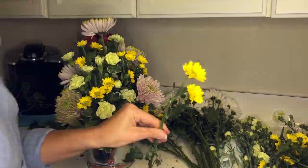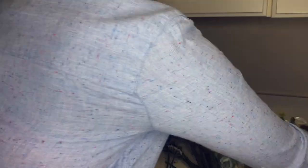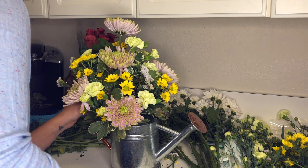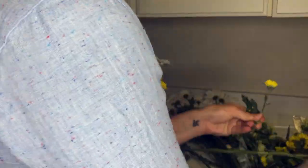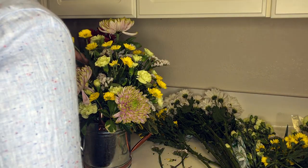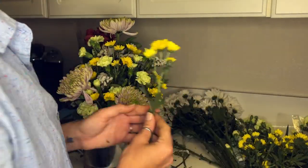Now that I have my other flowers evenly spread throughout and all my holes taken care of, I'm going to add this filler flower — I got it from Publix. I believe it starts with a C but I cannot remember the name — I apologize. I'm going to spread it evenly throughout my arrangement, separating the different flowers and colors, and just filling in the little tiny spaces. I want to make sure not to get too carried away with it; you don't want to take away from the other flowers. I step back, see if I need to add any other flowers or colors, bring some yellow to a higher level, and add ins and outs as needed.